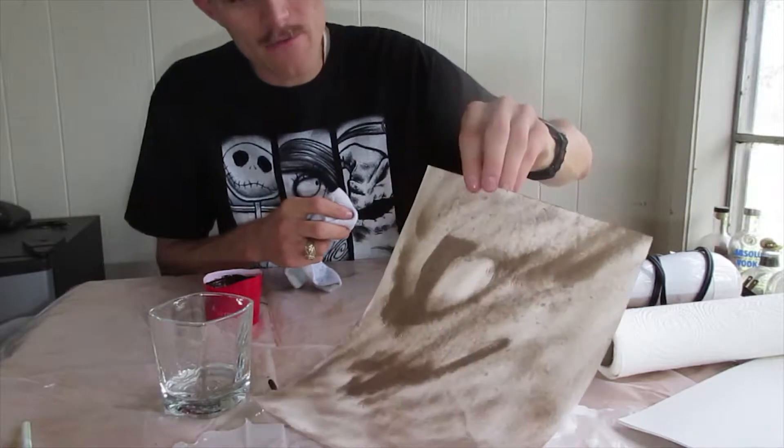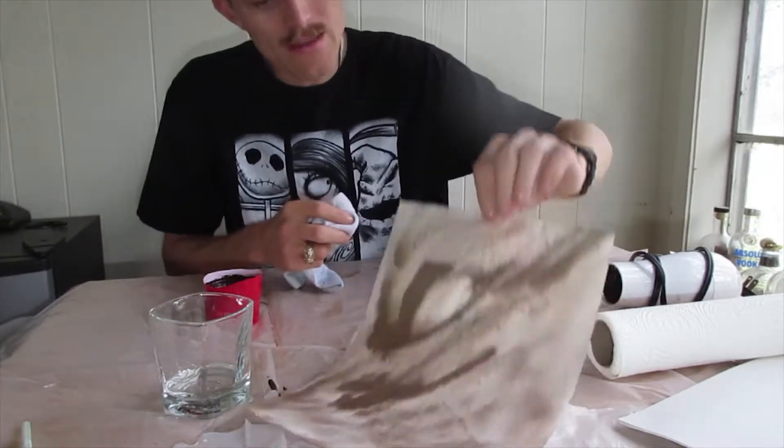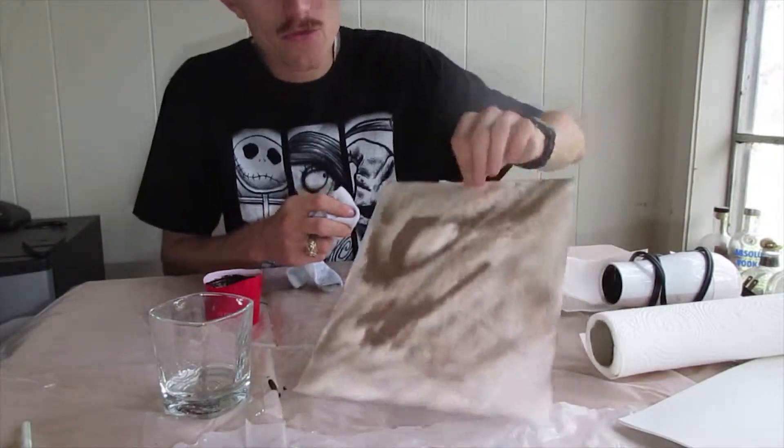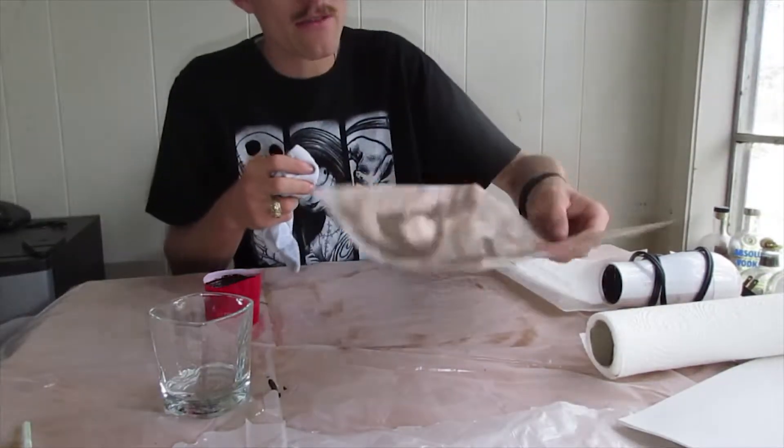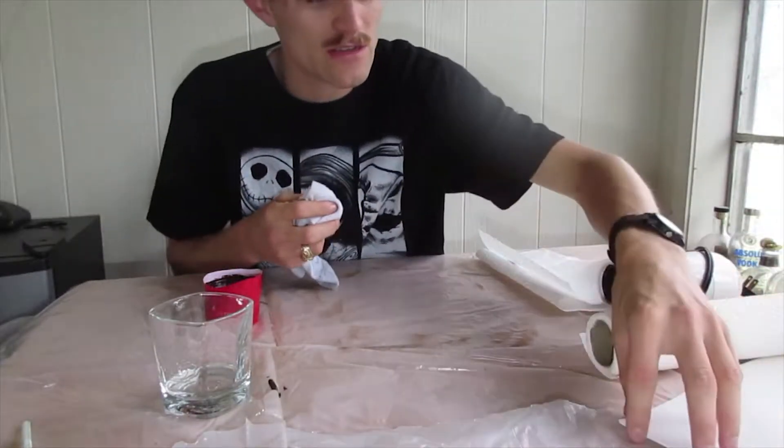You can see how that turned out — these dark blotchy spots I do not like, but I like the rest of how it looks. We're going to do the other ones like that. That one's going to be trash — it was just a test run.